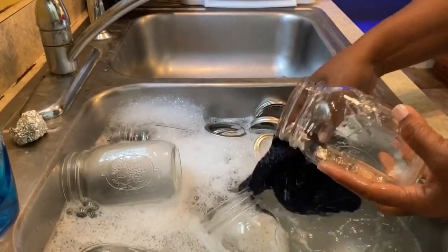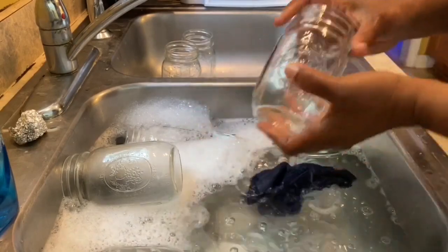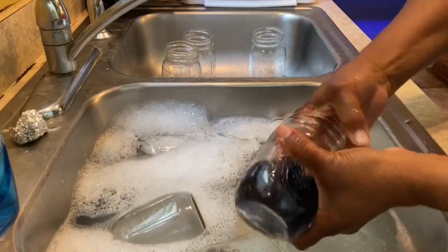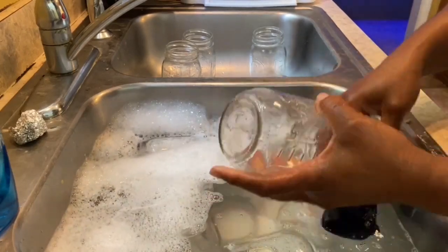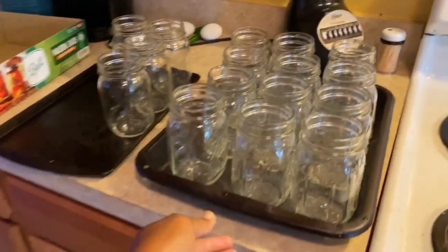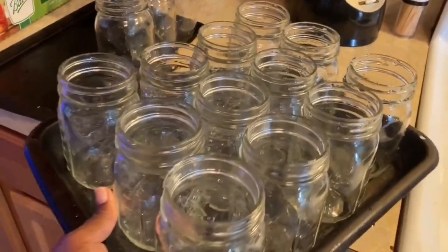Start by washing your jars, your lids, and your rings. Put them in the oven once you're done and let them dry out — they will be nice and sanitized. You have to start with clean jars. Now we're gonna place these into the oven and let them dry out.